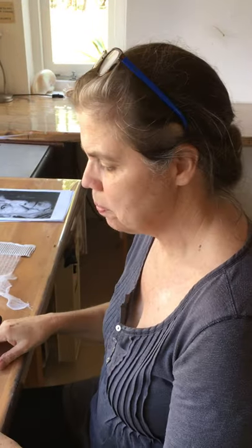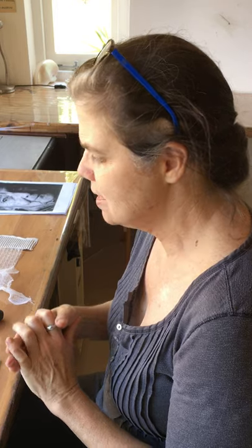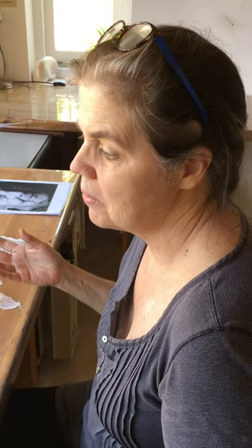Hello, I'm going to show you a few basic monoprinting techniques. Monoprinting is very simple. It's a hit-and-miss process — you never know what you're going to get, and you learn as you go along. You're almost inventing the technique for yourself. There are just some things I'm going to show you, but I'm sure you'll find your own.